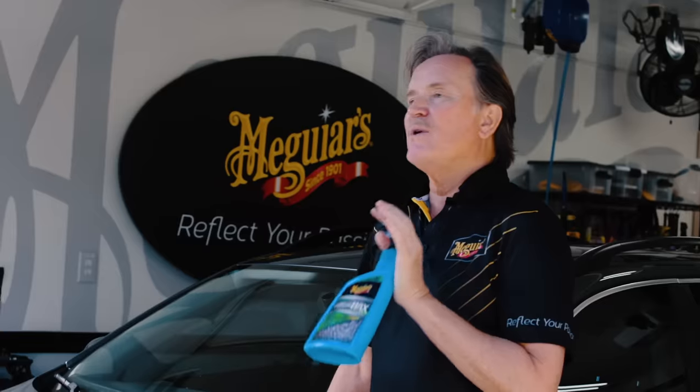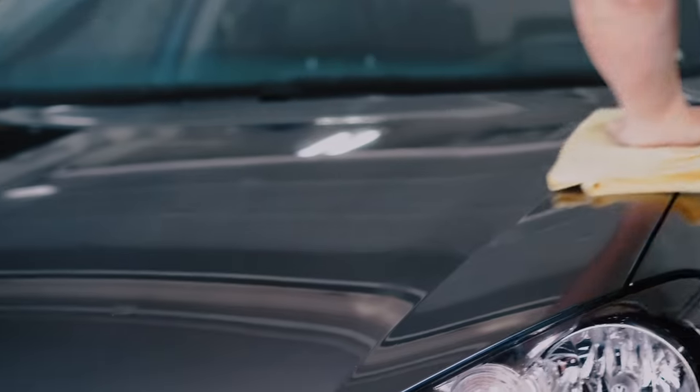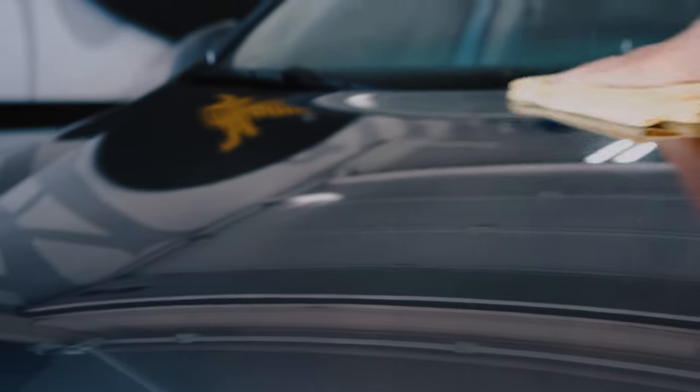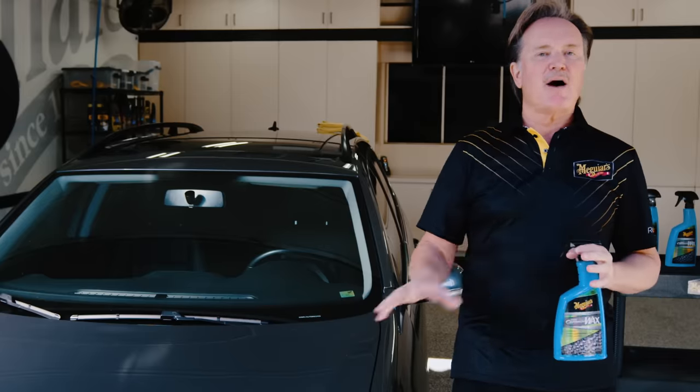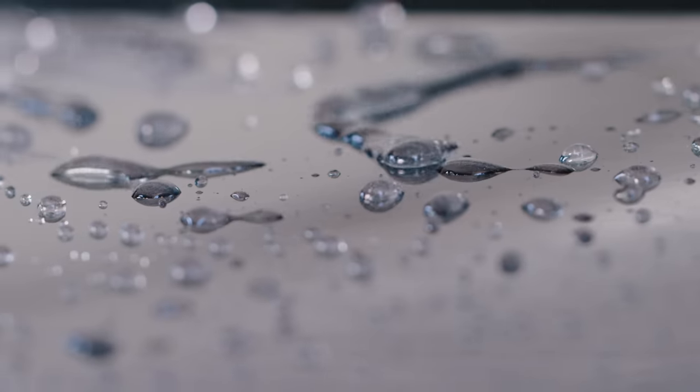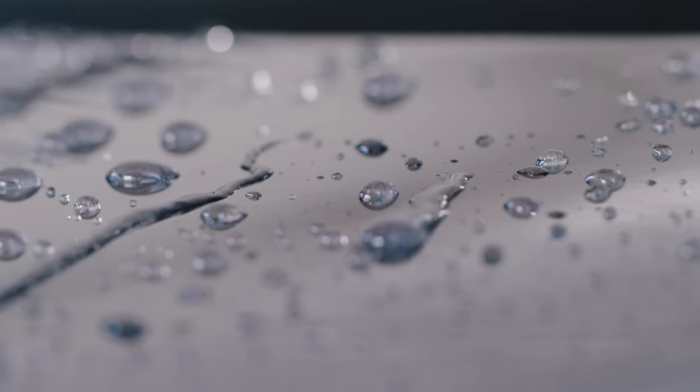It's really the same idea here, except what we're accomplishing with the Hybrid Ceramic Wax when we do this is to ensure that we get the product absolutely uniformly spread over the paint, and we overcome any puddles of water that may have been preventing the product from actually getting down to and bonding with the paint. So this easy one-time foundational layer is going to eliminate all of those problems and really help you get the crazy water beading that you're looking for.